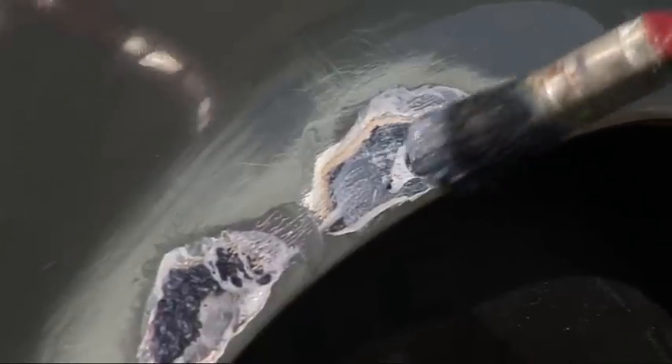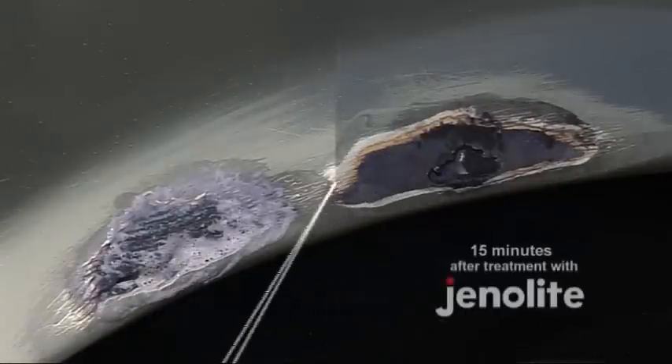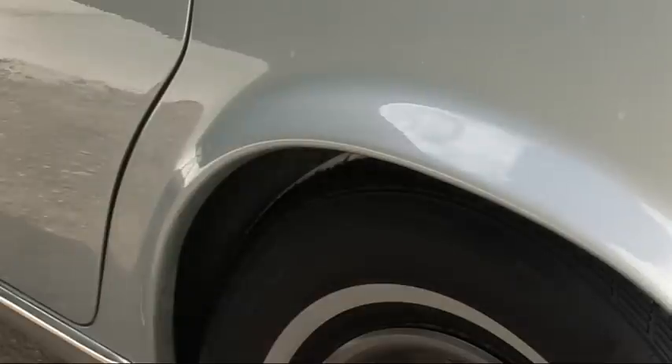Once you've carefully coated the rusted area, leave the treated surface to cure for 15 minutes. You should see the surface change to blue-black as it reacts with the rust. If the rust is not all removed, reapply and work in further coats to obtain the correct reaction. After about three hours, the surface is then ready for painting.